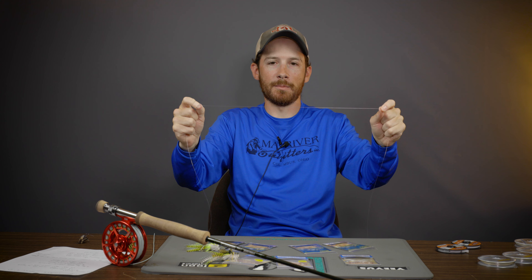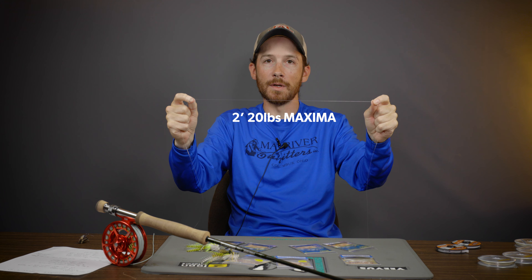Hey y'all, Pat Kelly here, Mad River Outfitters guide and fly manager here at the store. Today we're going to be discussing my three leader options when fishing poppers for bass.